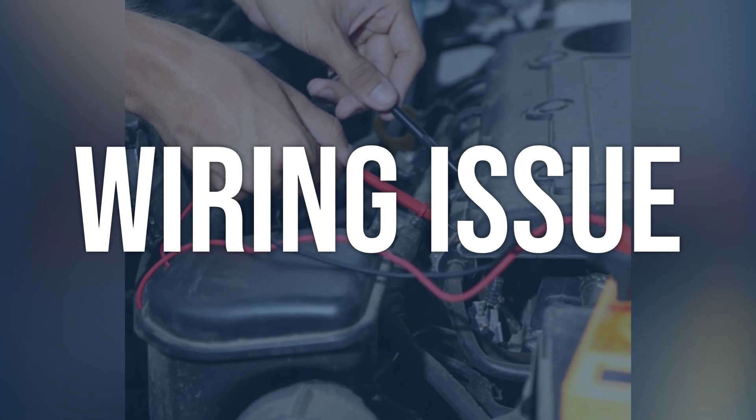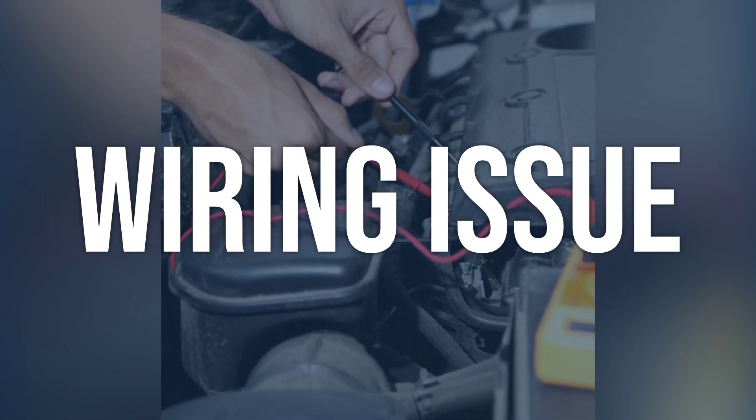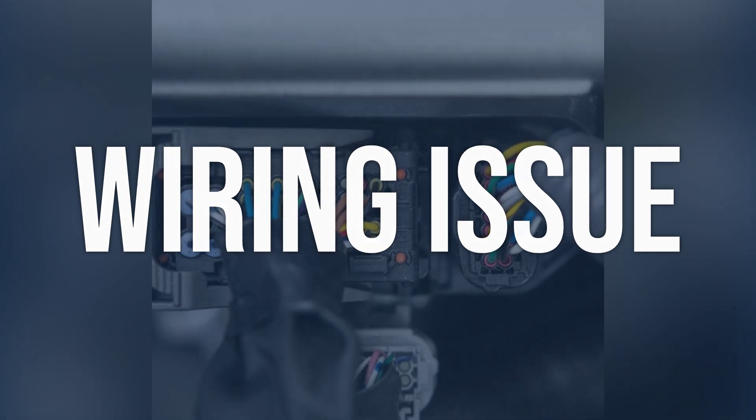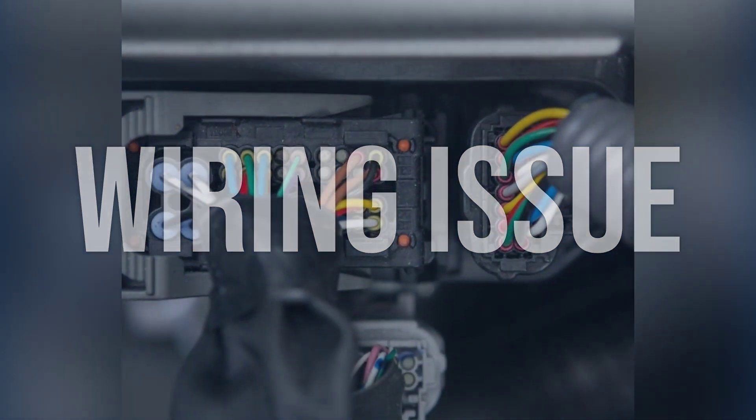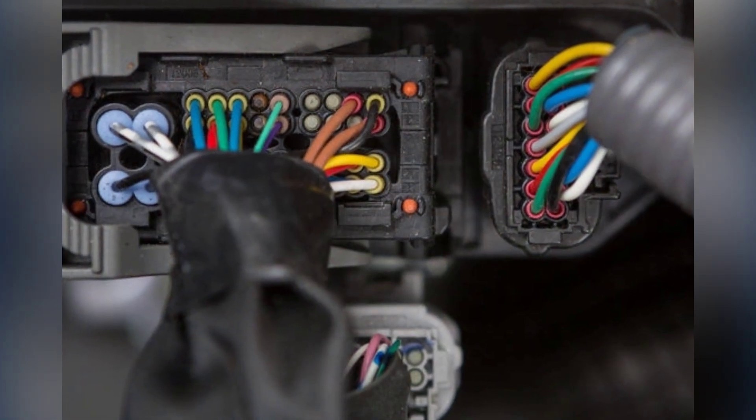Check for any signs of corrosion or damage. Repair or replace any damaged wiring. Ensure all connections are secure and free of corrosion. Clear the code and test drive the vehicle to see if the issue is resolved.